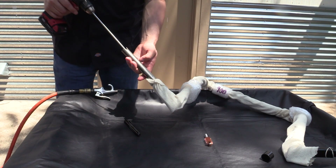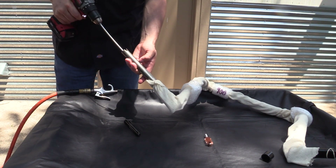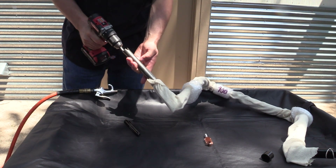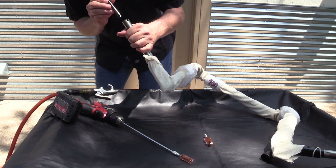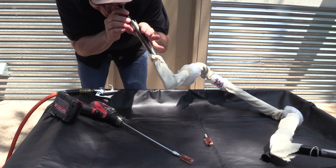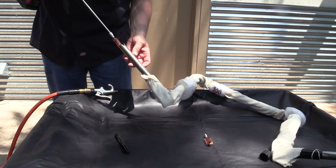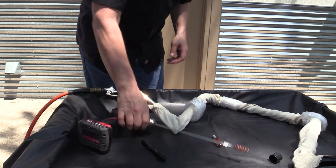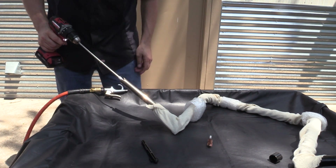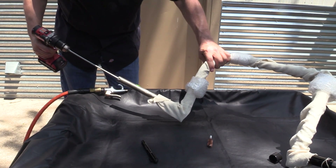Make sure before you do it that it bottoms out in there, and basically all you do is just start by turning it. Now we're going to look in there again. Looks like I got a little bit on this top edge — there we go, that looks a lot better. Now we're going to take the larger size, which fits a lot tighter inside. You can kind of see the stuff coming out.